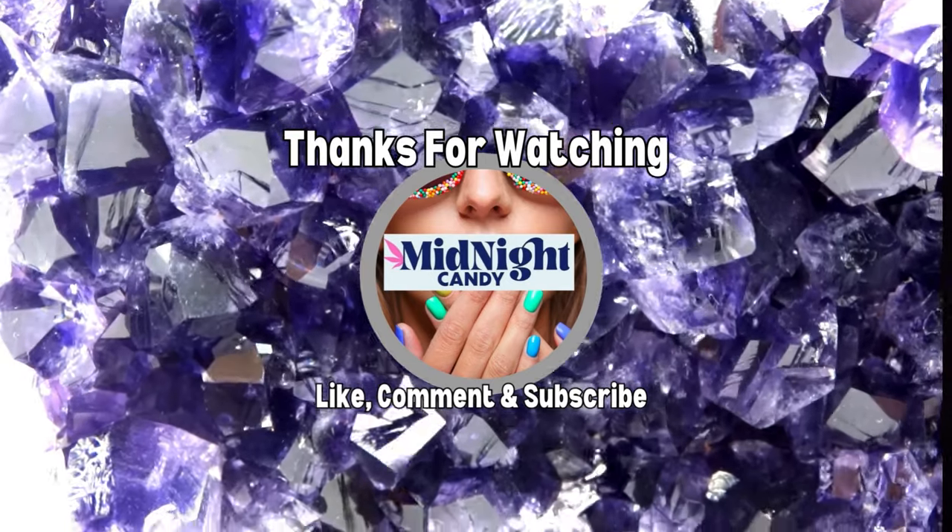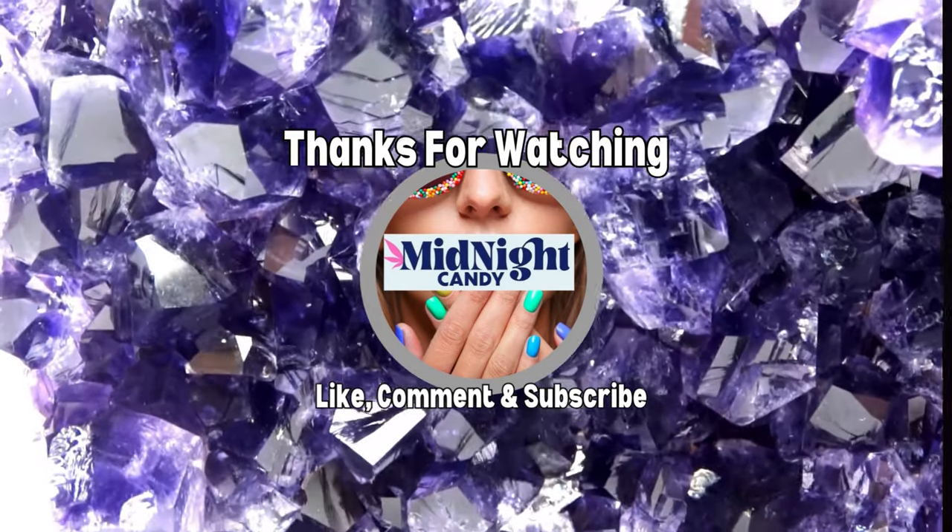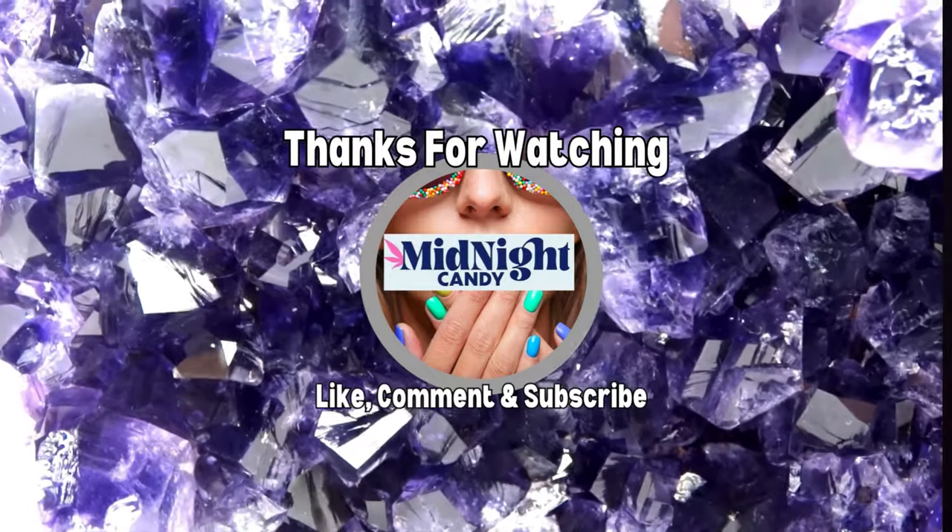If you enjoyed this video, please remember to subscribe to my channel. Thank you so much for stopping by.